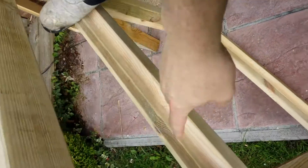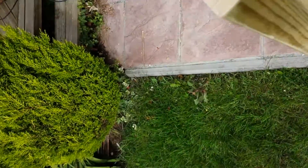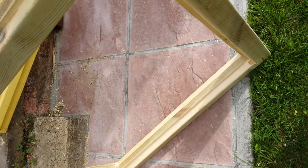Rebate's going in on that side and that side, and at the bottom.